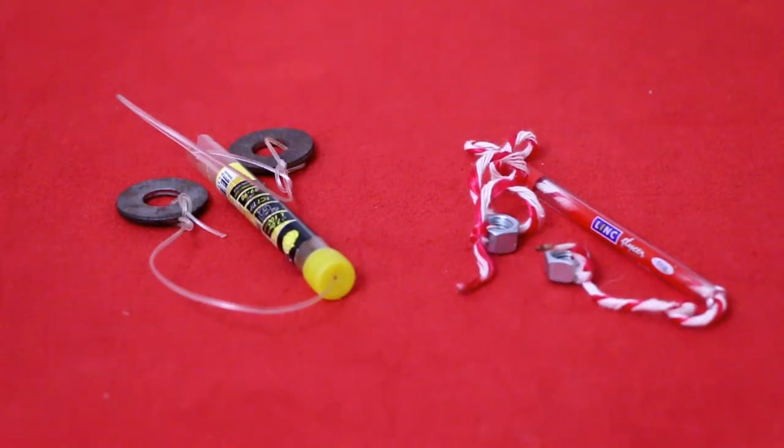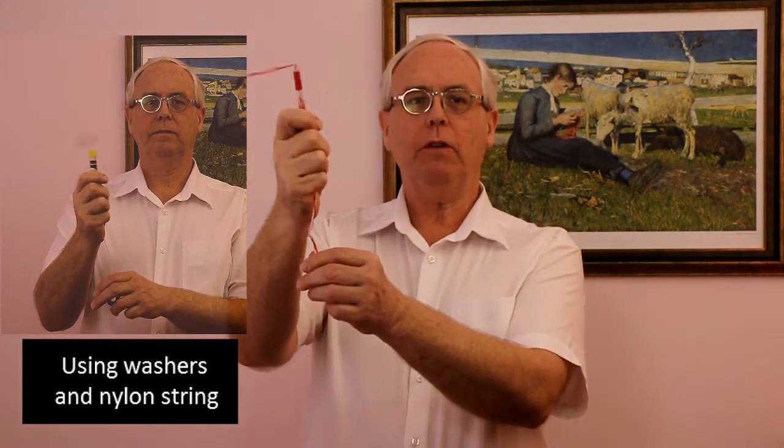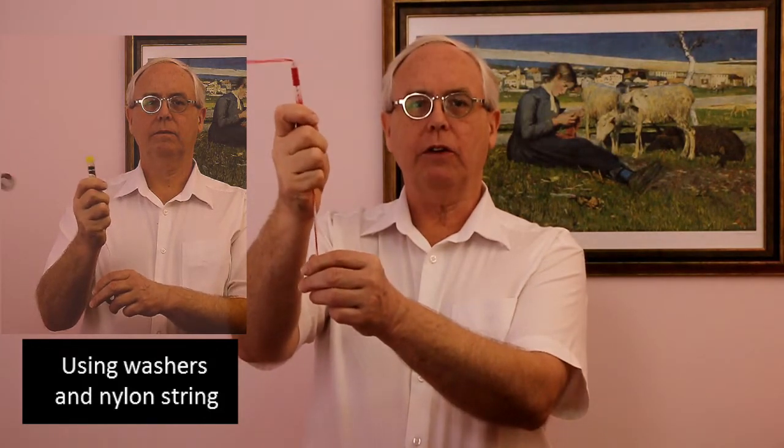This is the equipment for our experiment. To start off, make sure there's no one standing too close. Hold up the plastic tube with one hand and hold the lower nut in your other hand. Move the hand holding the plastic tube in a horizontal circle and the top nut will go round in a horizontal circle.